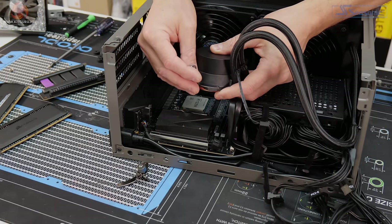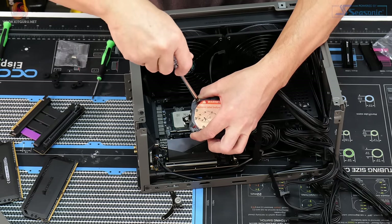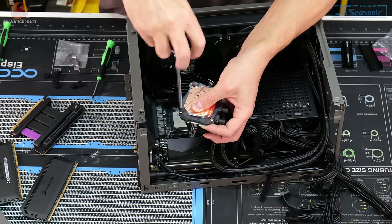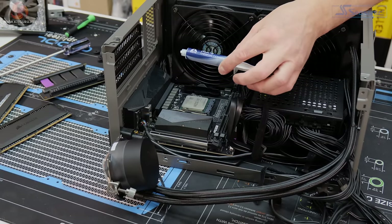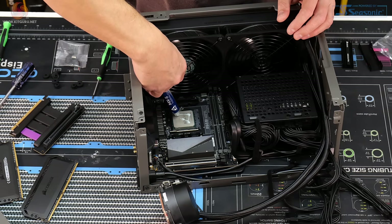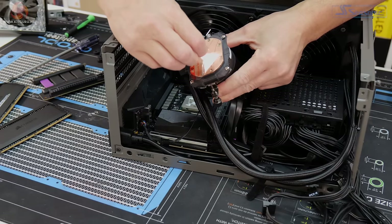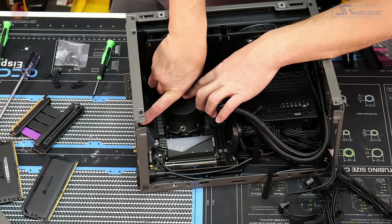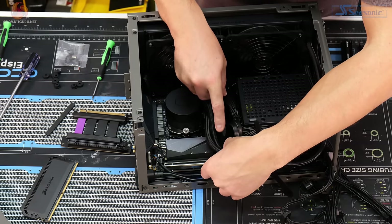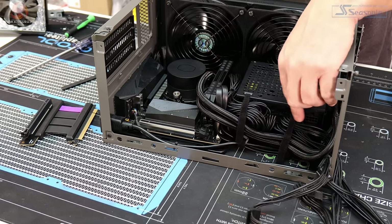To install the CPU block on AMD, you use the upper mounting brackets held in position by two screws from underneath — same process for both sides. Apply thermal compound — Arctic MX-5 in this case — then remove the protective film, lower the CPU block onto the CPU, and tighten the two thumb screws. The memory can then be reinstalled. The AIO tubes route neatly around and fit back into their velcro straps.